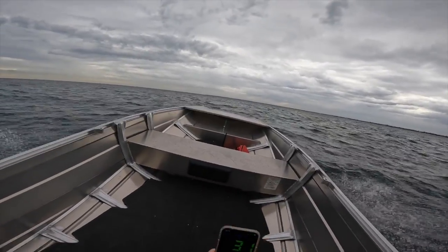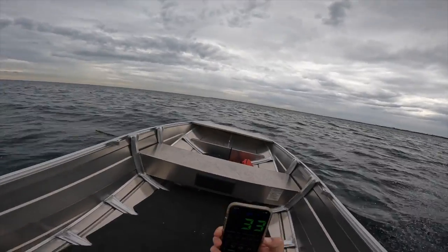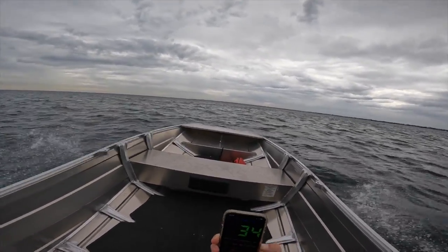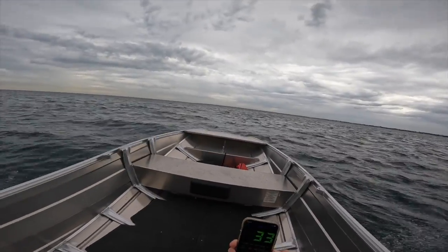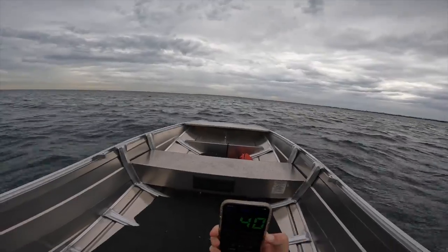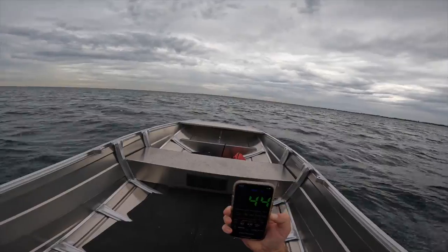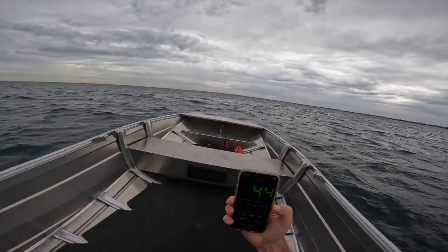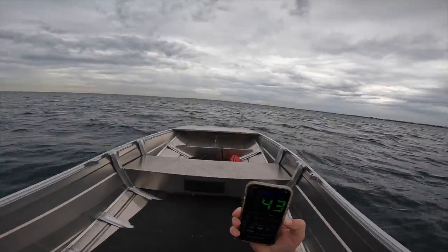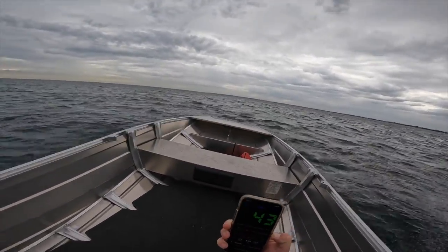We're on top of the water, going pretty good. That's as fast as you'd ever need to go — you don't need to go any faster than that. But we are testing the boat, so let's test it. Open it up — full throttle. I'm not hanging on; I've got one hand on the tiller and one hand on the speedo. We're on 44 kilometres an hour. I haven't had a drip. Watch that water just get dispersed — it's just pushing the water away. The boat's sitting unreal.